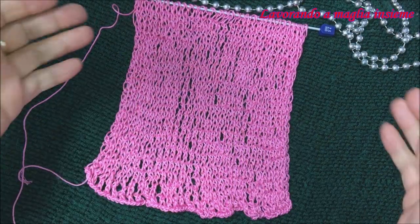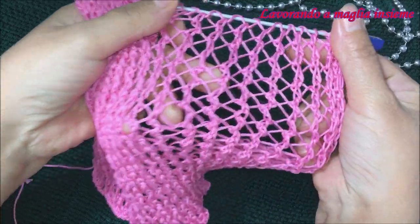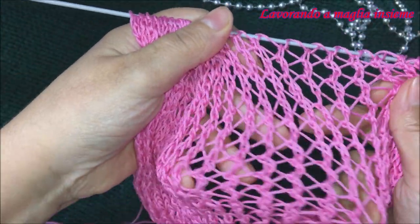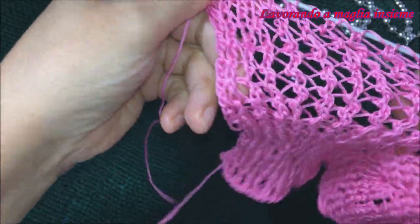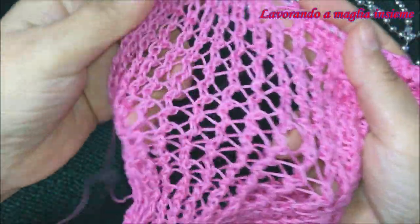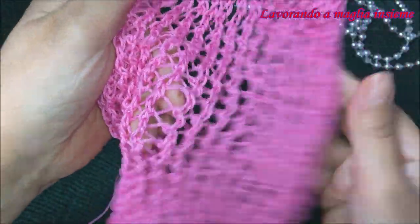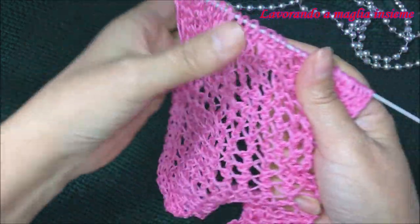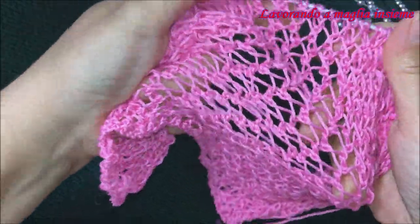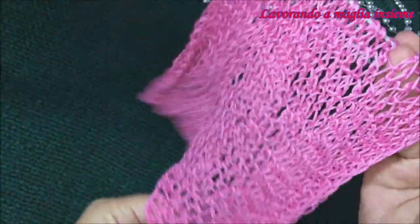Ciao a tutti e benvenuti nel video di oggi. Andremo a vedere come realizzare questo meraviglioso motivo super elastico con questa retina molto bella che ci ricorda delle bellissime figure geometriche. Guardate come è bello e davvero molto particolare ed elastico questo motivo. Questa è la parte da davanti, questa dalla parte da rovescio del nostro progetto.